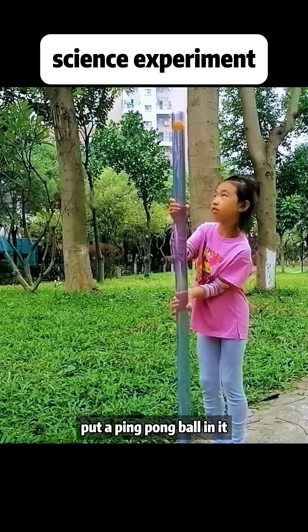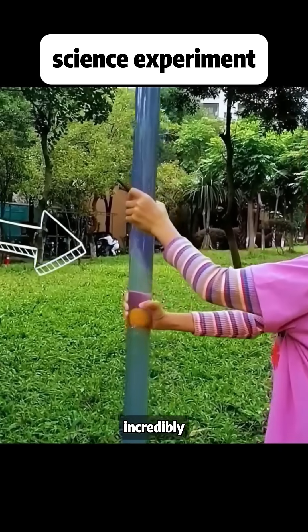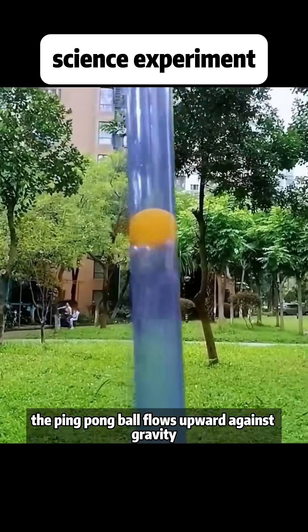Fill a glass tube with water and put a ping pong ball in it. Then turn the glass tube upside down. Incredibly, the ping pong ball flows upward against gravity.